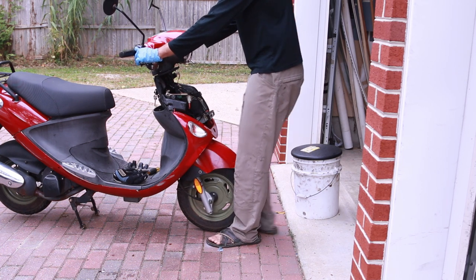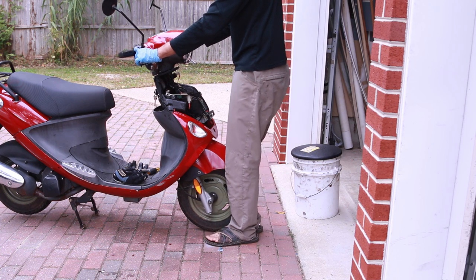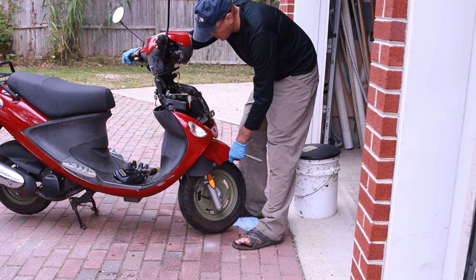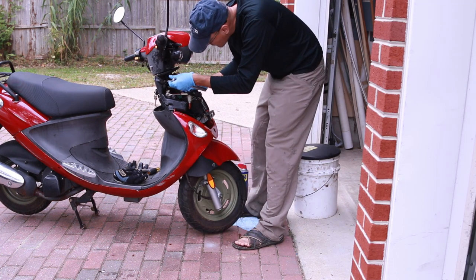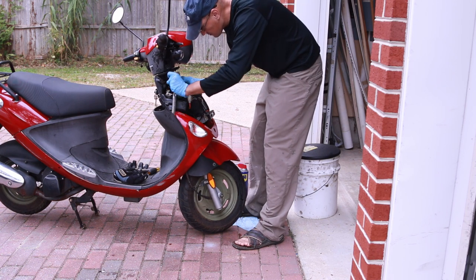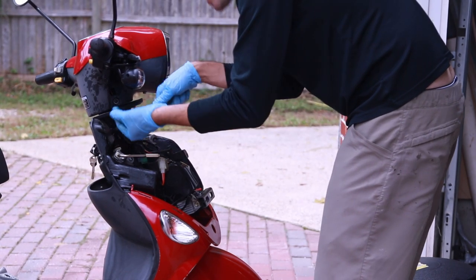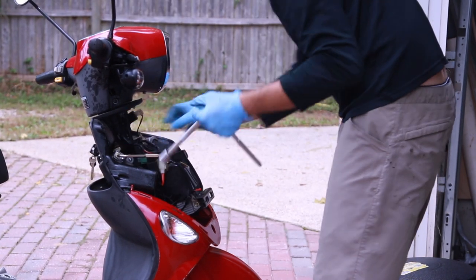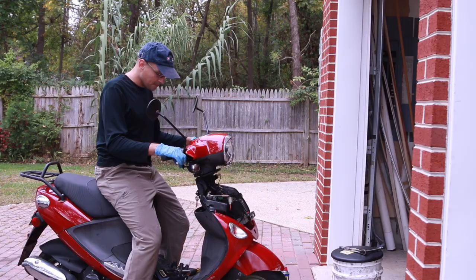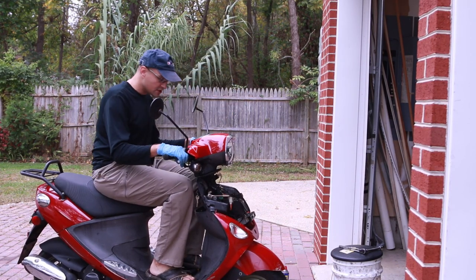This might take a while to figure out, but it's kind of like what you would do on a bicycle if you crashed. This has to be very tight. And looking at my front wheel now — it looks pretty straight.